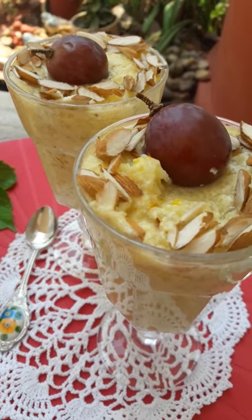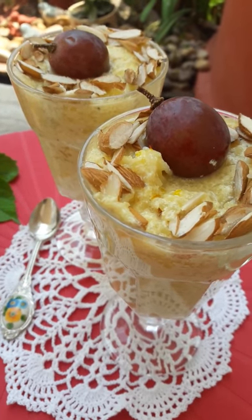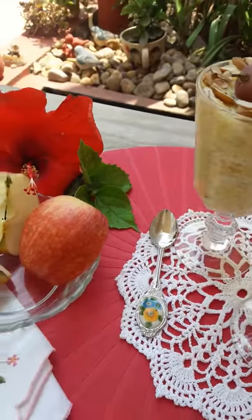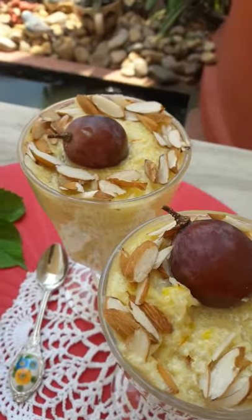It tastes delicious. Instead of regular caster sugar, I added brown sugar to make a sinful dessert healthier. So what do you think of it? It's good? Does it pass?